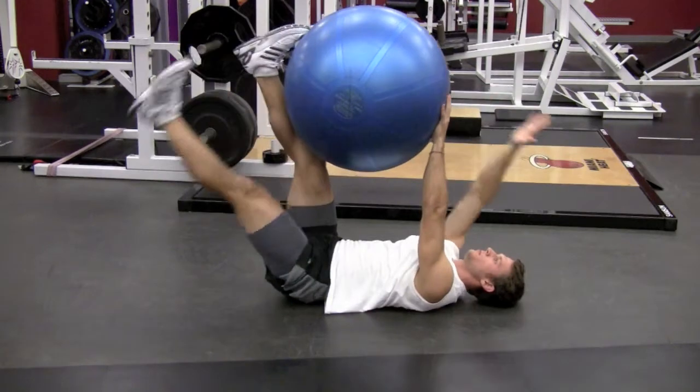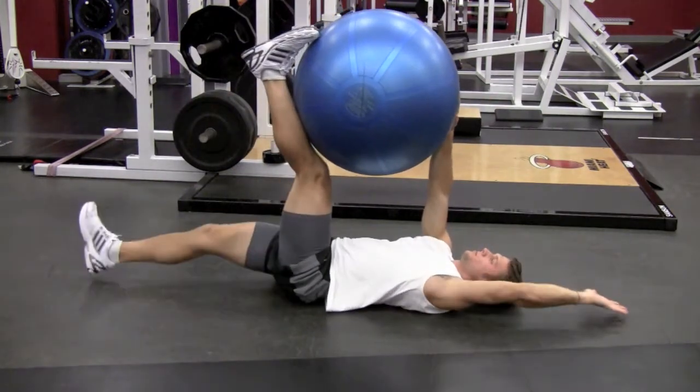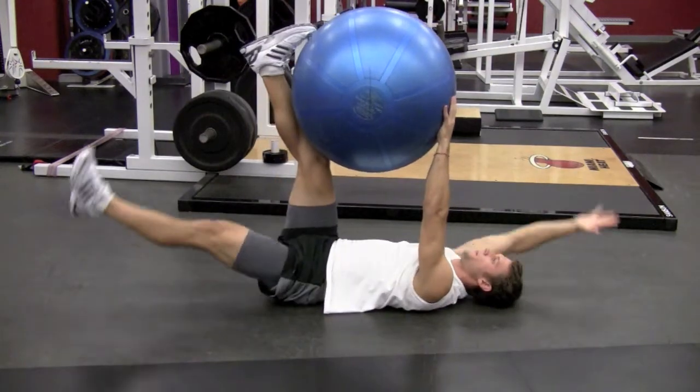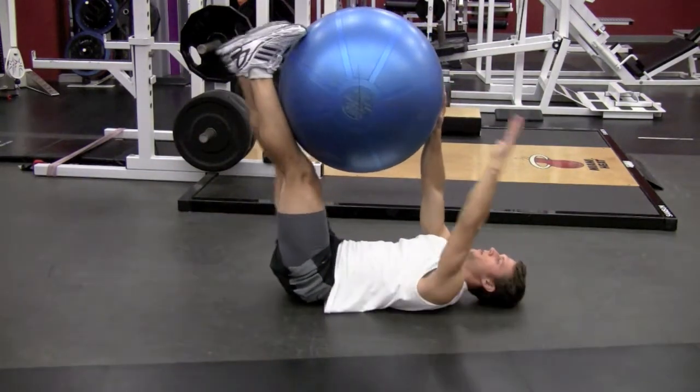You may also add a component by placing a swiss ball between the arms and legs. As you lower one arm and one leg, drive the opposite arm and leg into the ball, putting pressure on it to emphasize core strength and keep the ball from falling.